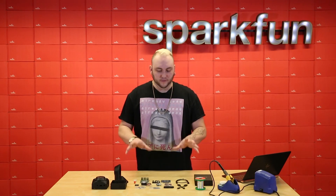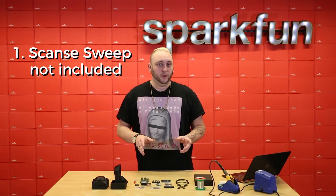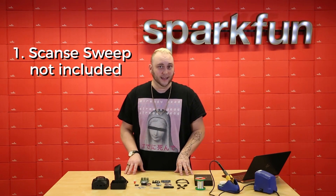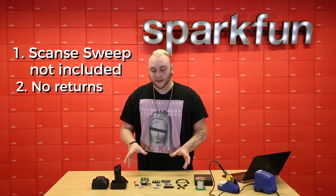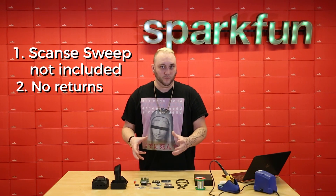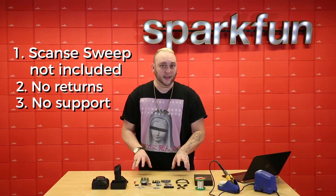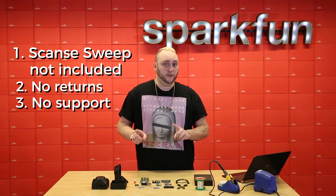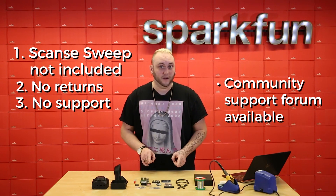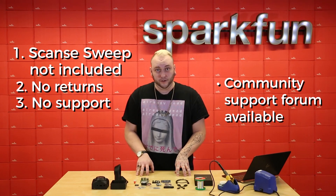There are a few things to go over before we get started. First, there is no Scantz Sweep included in the kit — you'll have to purchase that separately, or use one you already have. Second, because it's a DIY kit, we won't be accepting any returns on these units. Third, we can't offer direct support, but you can go to the community forums at community.scance.io/c/3D-Scanner and join the forum for tips and tricks from others building these.